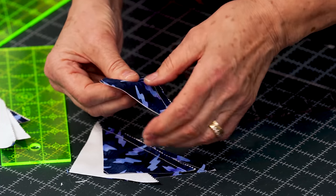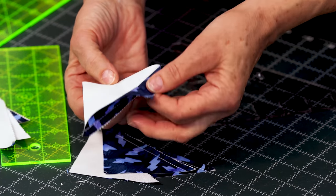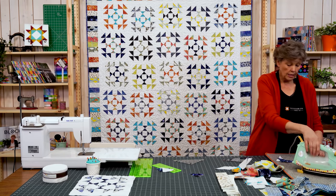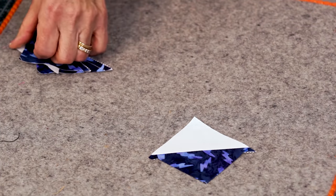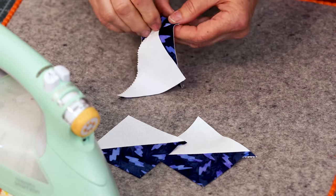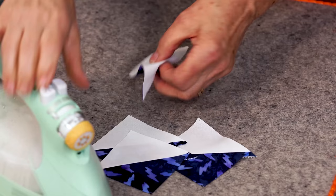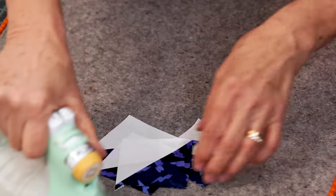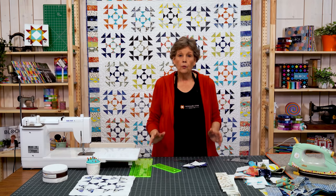Take these over here and iron these four because the first block we're going to put together is our hourglass block in the middle. Just open these up — I can even just tug with my thumb, barely a tug and they come apart. Don't worry about crossing that stitch line because you won't have any trouble at all. Now we have four 3 inch half square triangles and we want to make hourglasses out of these.